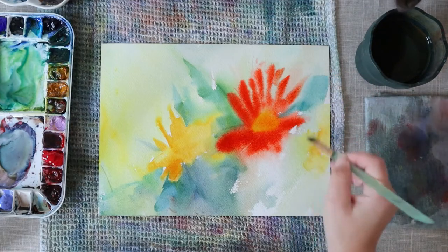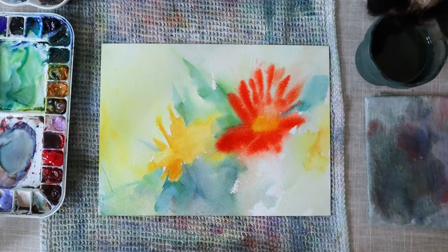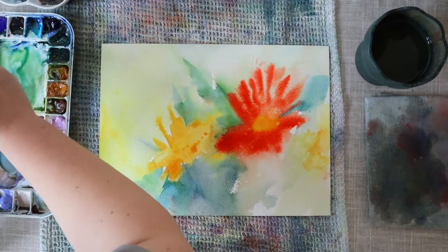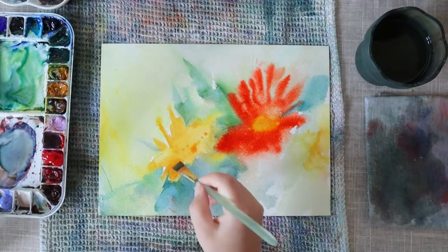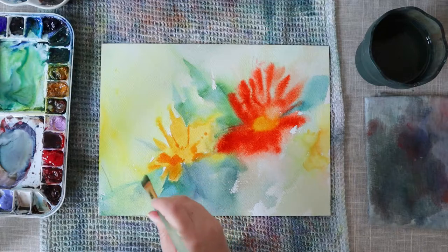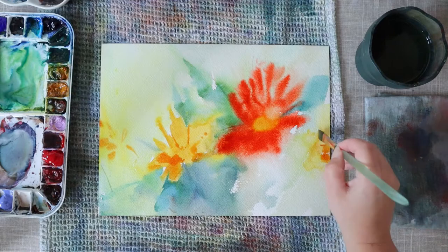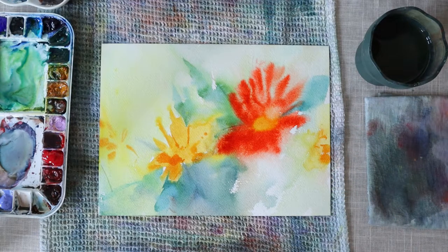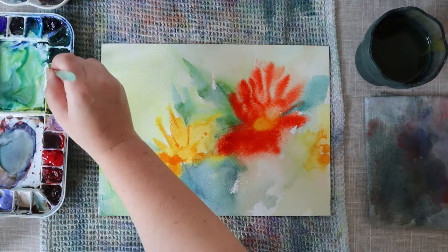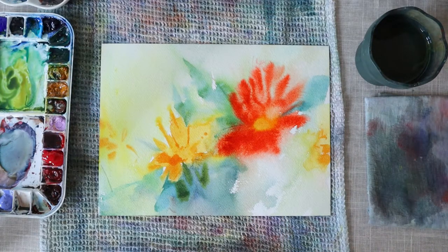I'm working this first layer quite a lot — much more than I'm used to — because I want to be able to build the colors for a long time. I can build the flower step by step by adding some color and sometimes removing some color with a clean brush. I want to add darker tones in this first layer already in order to have some depth in the painting right away, and I just want to take my time to have a really good base to work with after.